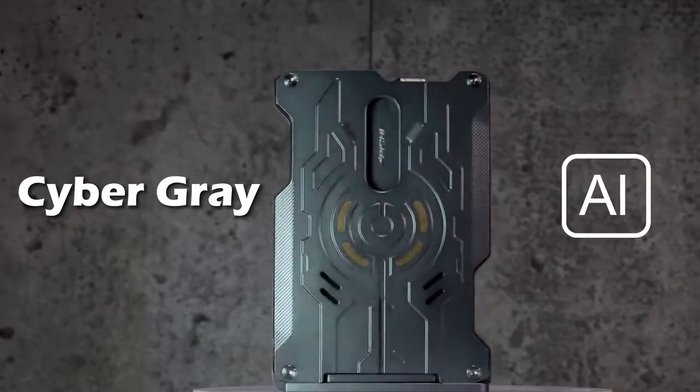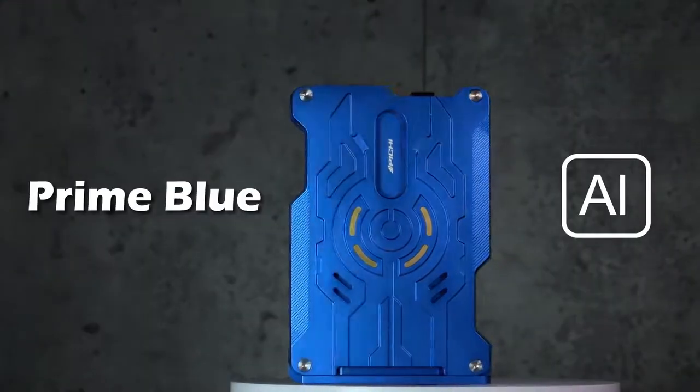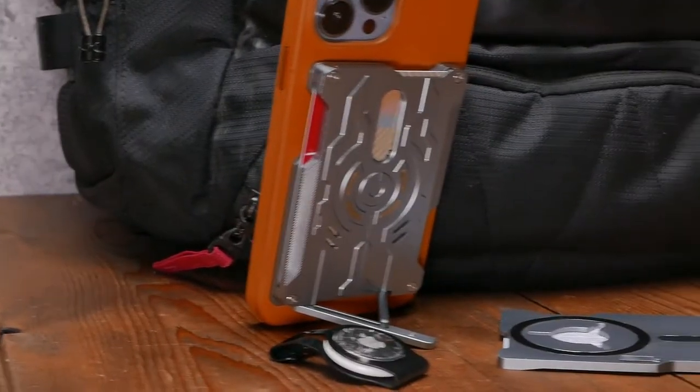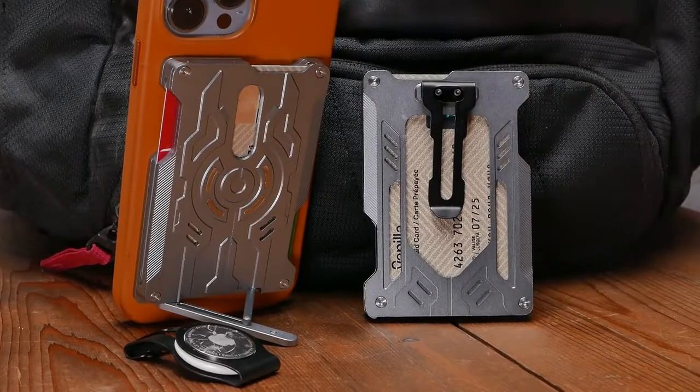The aluminum version is available in the following colors: Cyber Grey, Iron Red, Prime Blue, Space Black, and Stonewashed Titanium. The VMAG Modular Combination Card Holder System — built to last a lifetime. Order now.